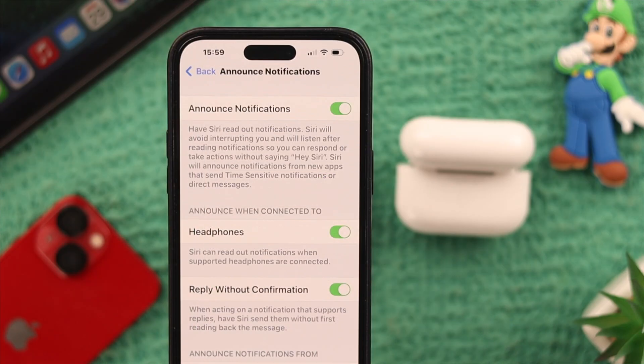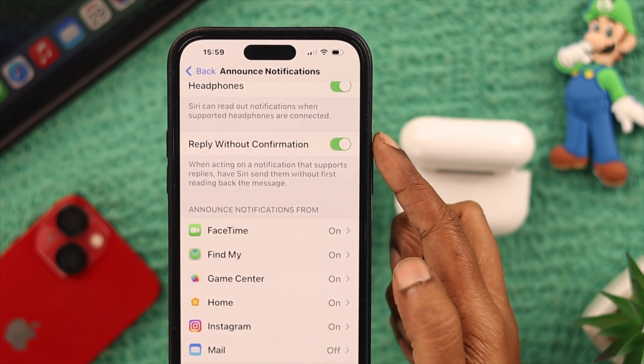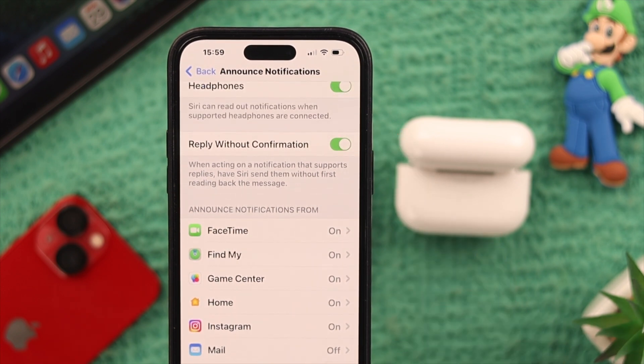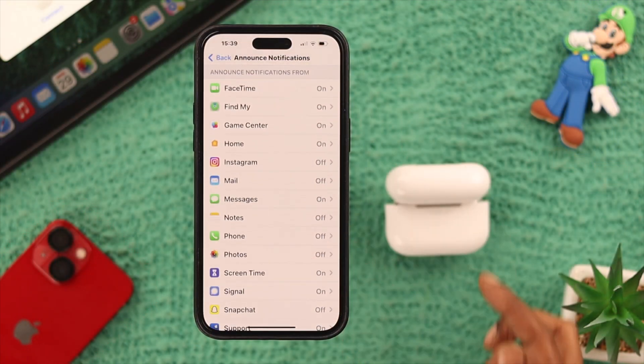Now, if there is a message and you want Siri to reply to it without you seeing it first, just toggle on Reply Without Confirmation. Now scroll down — here's the list of your apps. Select the apps you want notifications from Siri for.